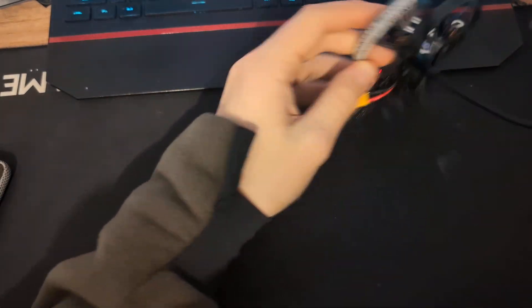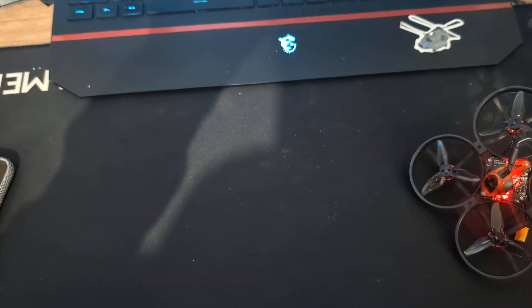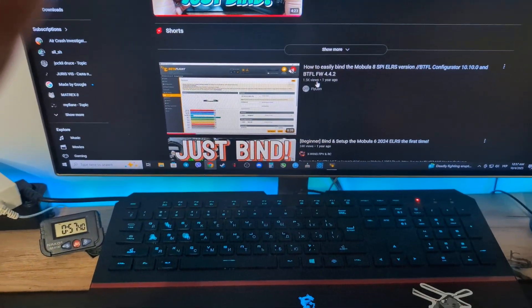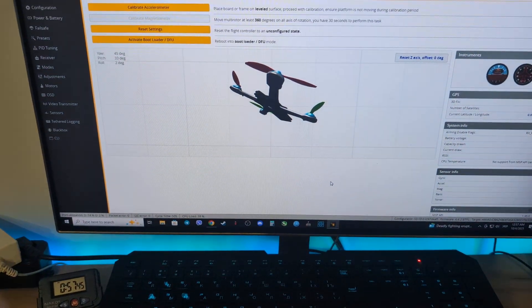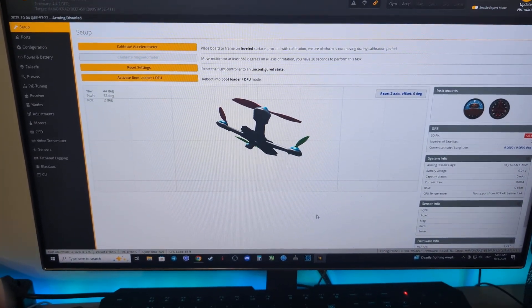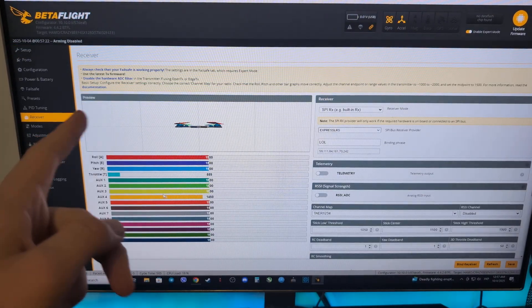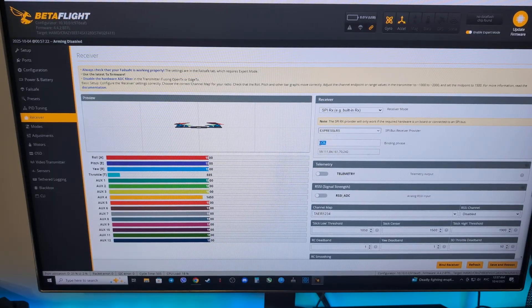Going into Betaflight — it's already connected. We are going to the receiver page. Here we need to set our binding phrase. I'll write it again: 'lol'. Then click Save and Reboot.